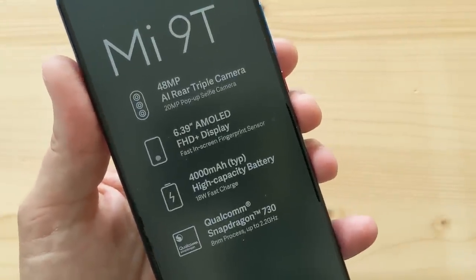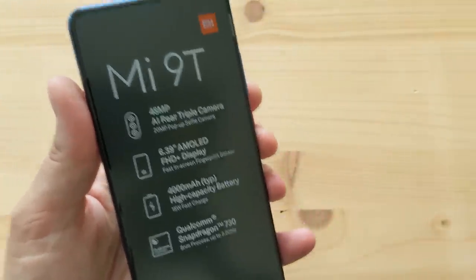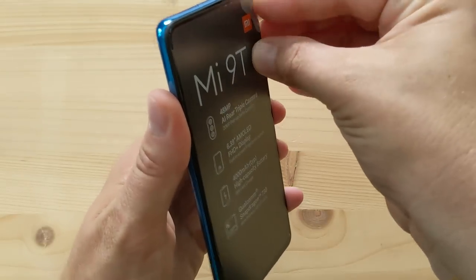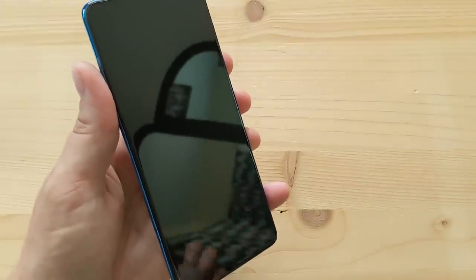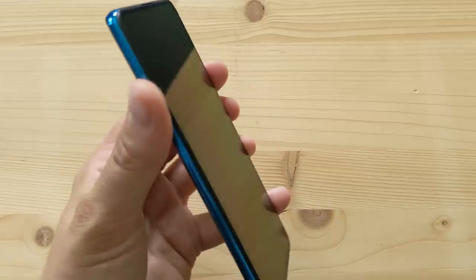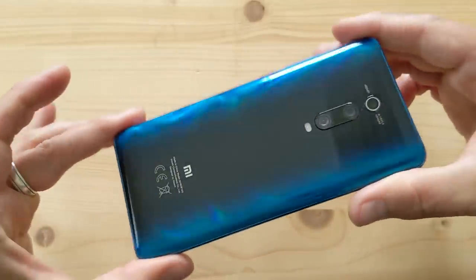The phone has a 6.4 inch Full HD+ display, a 4000 mAh battery, and that Snapdragon 730. Let's peel off that sticker. And there it is — the phone in all its beautiful glory. That finish is incredible — I don't know if the video does it justice. It just shimmers, it's kind of darker in the middle. Amazing.